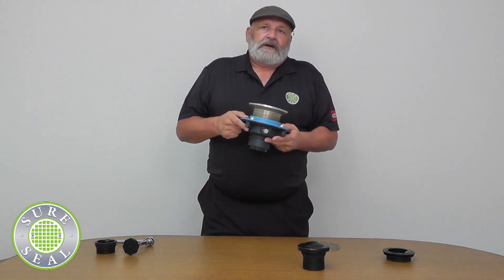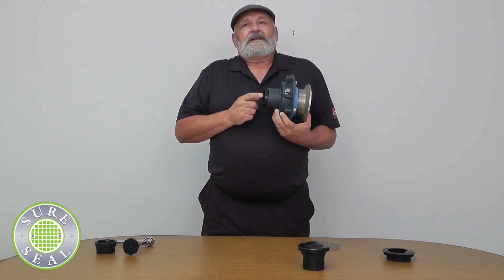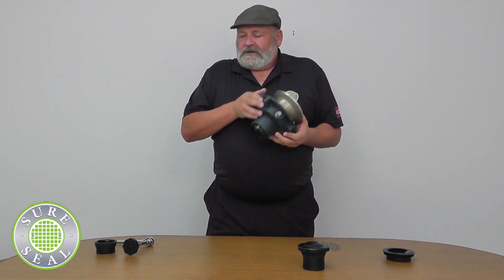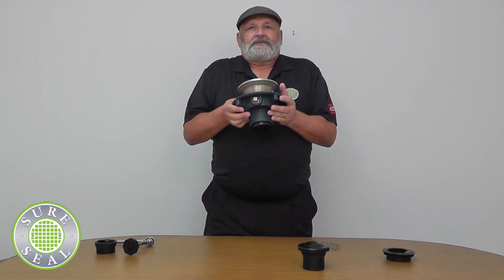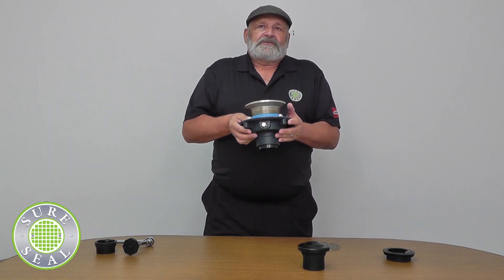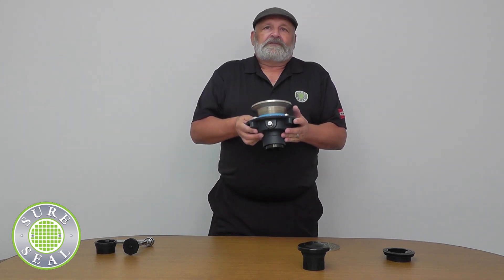SureSeal Plus keeps bugs and odors out, but it also has the added benefit of holding back 5 column feet of water. This product is for any low-lying areas, or when you have a heavy storm and a basement drain that backs up — SureSeal Plus is the product for you.